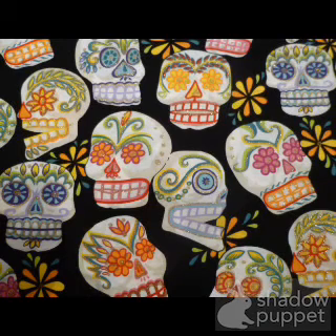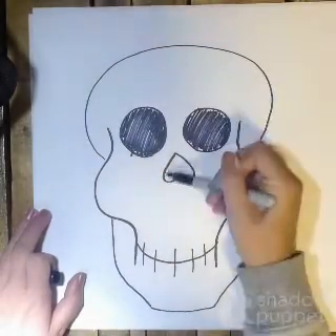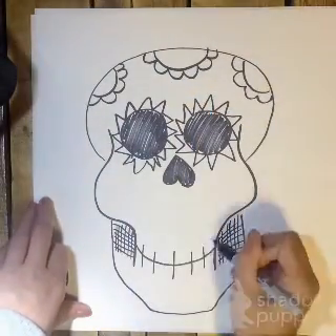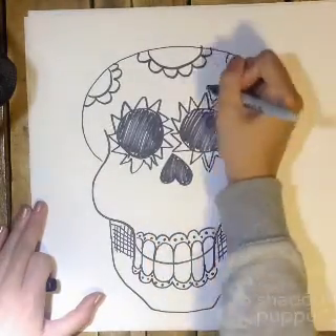Have some fun with your Sugar Skulls and include patterns that you really like. Here are some examples of how I added patterns to my Sugar Skulls. If you notice, I also fill in some of my shapes with black to add some color and shading into my patterns as well.